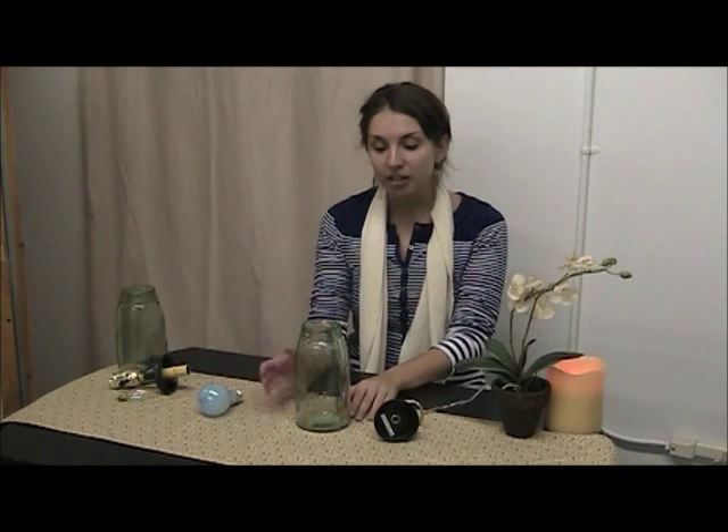Hello, Ashley here, and today we're featuring one of our website exclusive items. This is a unique item. What I have with me here today is our mason jar, which you can purchase in a couple different sizes, and our mason jar lamp adapter.